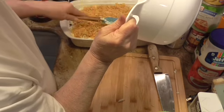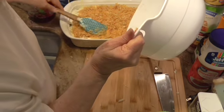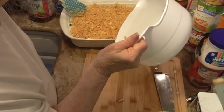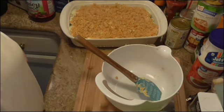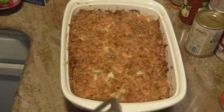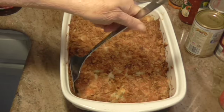Now I'm going to put this in a 350 degree oven. I'm going to bake it for 45 minutes until the top is brown and it is bubbly. If it's not bubbly after 45 minutes then you leave it in there longer. We're back — I cooked mine 50 minutes. It was done at 45 except the top wasn't brown enough for me, so I cooked it an extra 5 minutes and then let it cool about 10.